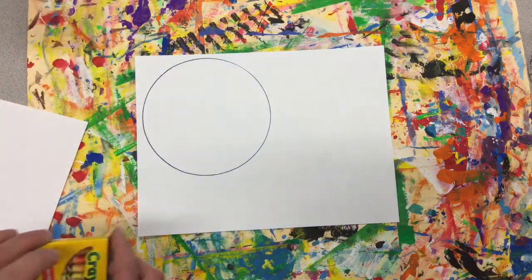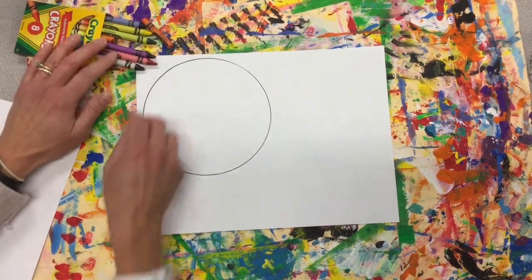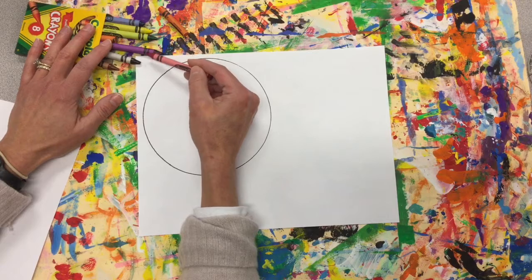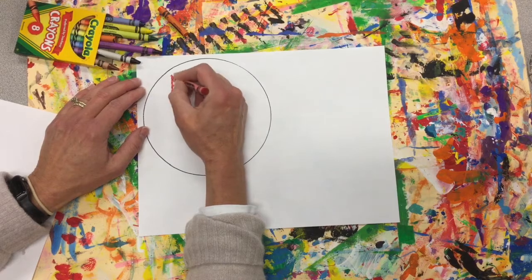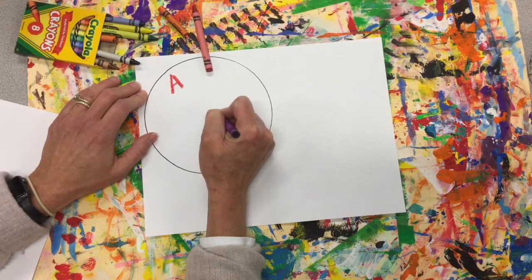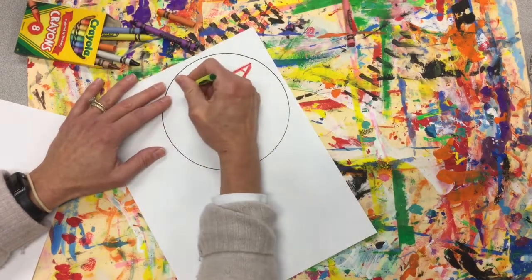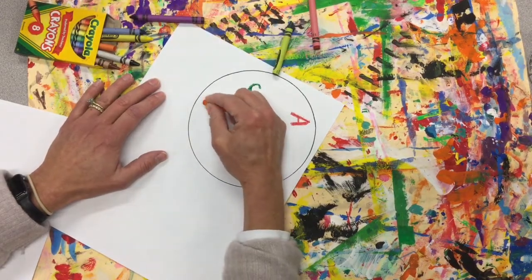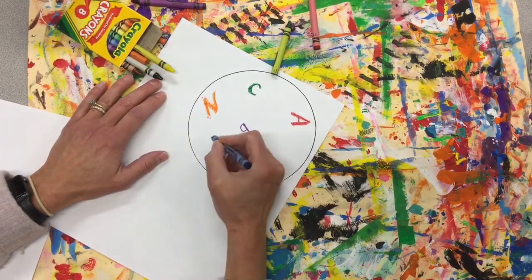If you have crayons you can use crayons, or you can use oil pastels. We're going to fill our soup with different letters — alphabet soup — so I want to use a variety of colors, that means I'm going to use a lot of different ones. I want to do a variety of sizes: big letters and smaller letters. I want to turn my paper so I can get some letters upside down and some right side up. Variety always makes things exciting.